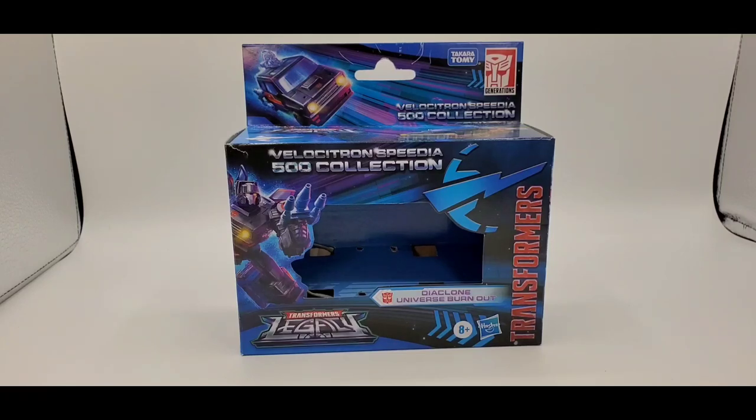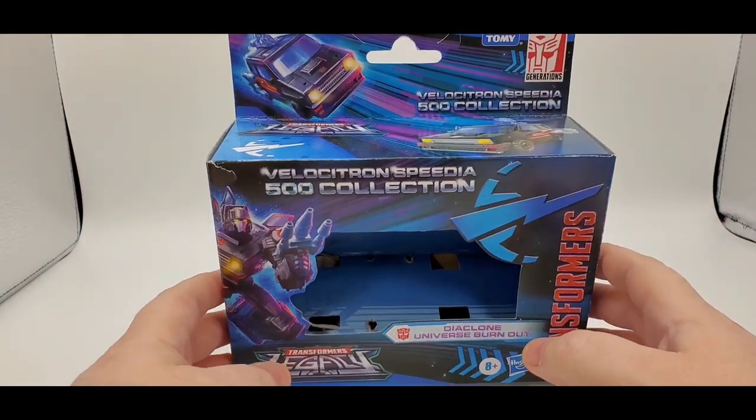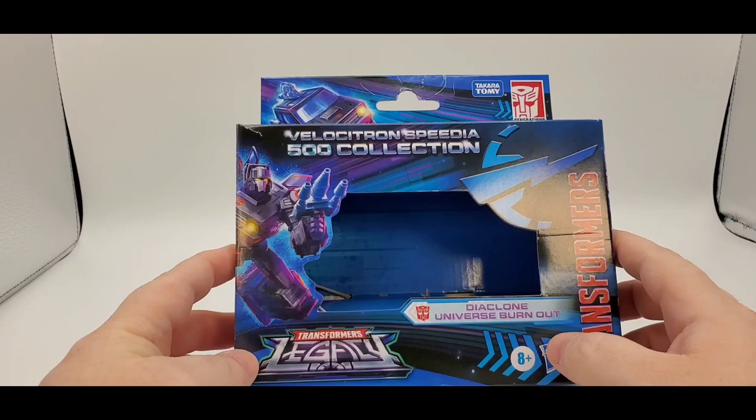Well, hey there everybody. How y'all doing? Hope everybody's having a wonderful day or night, and welcome back to my channel. As always, I'm Deluxe. Let's do another Transformer review — another Velocitron. So today we're taking a look at the Velocitron Speedia 500 Collection, Walmart exclusive.